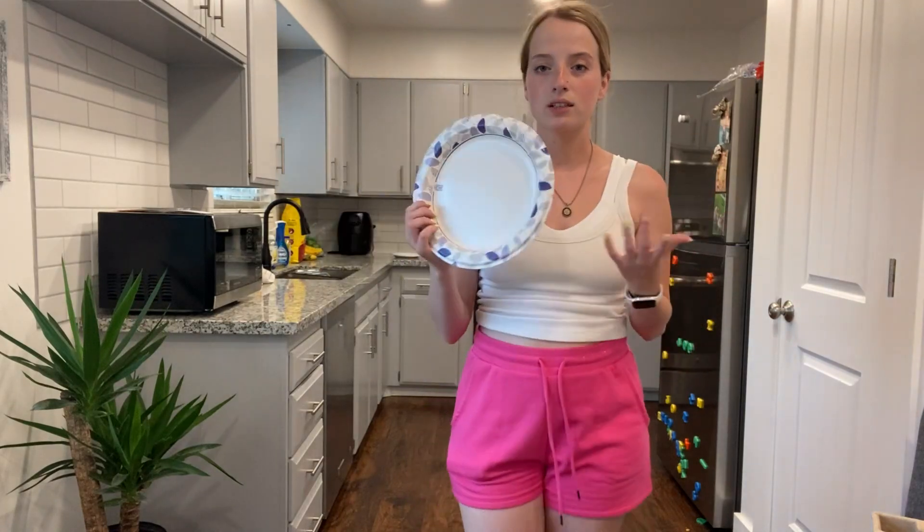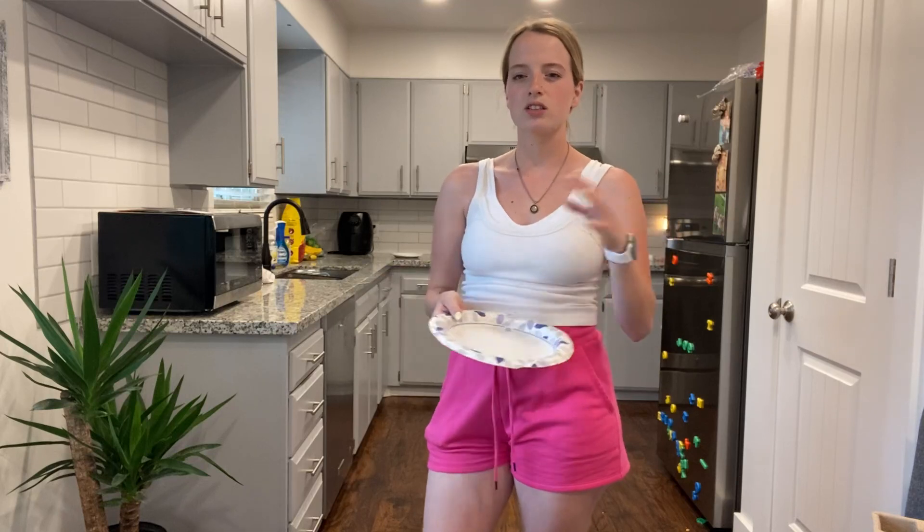I take these camping every single year just because they're super awesome, especially for saucy liquids. You don't have to worry about it spilling.